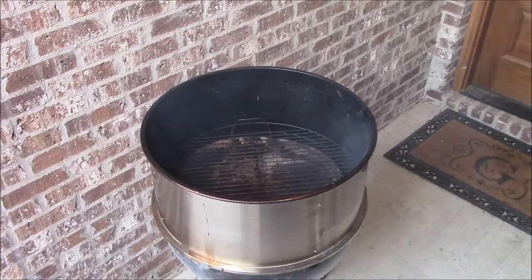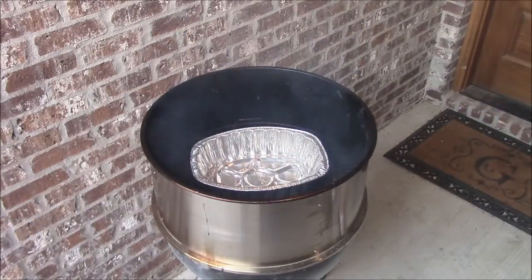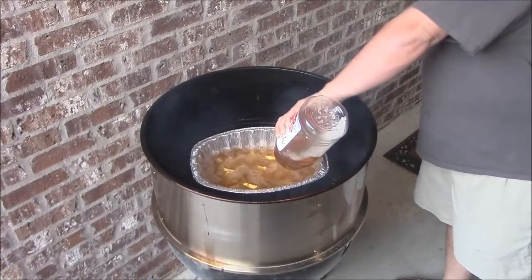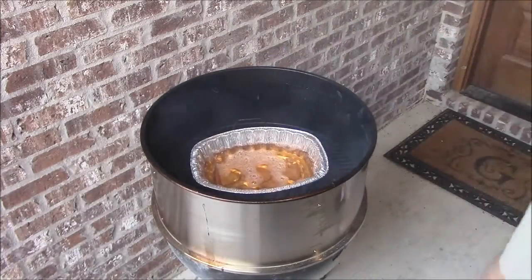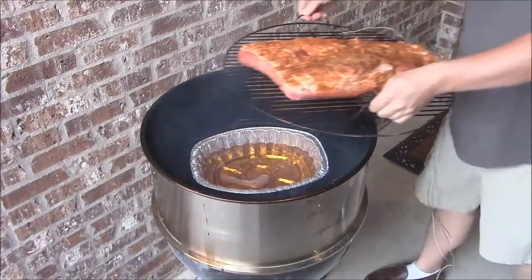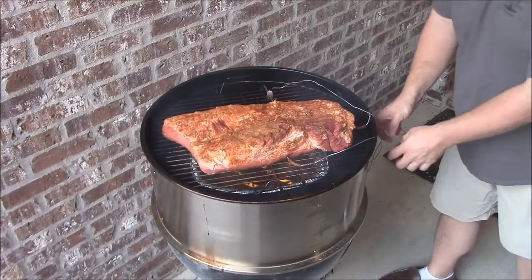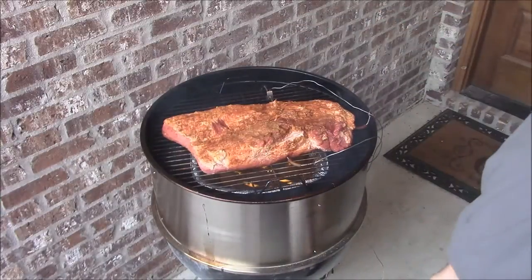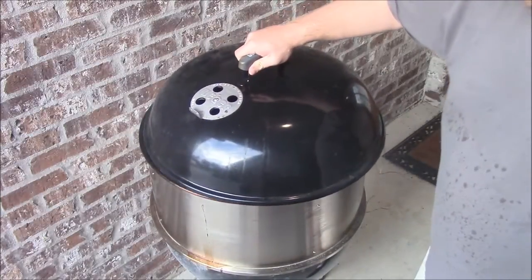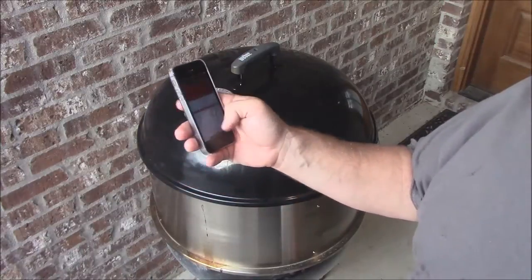Now we're going to put this catch pan in here - pour some liquid in there to help control everything. Now we're going to put the brisket right here. We're going to get everything hooked up and put the lid on it. So I've got all my probes and everything situated, we've got the iGrill 2 turned on. Let's go ahead and put the lid on here - it's all nice and tight.